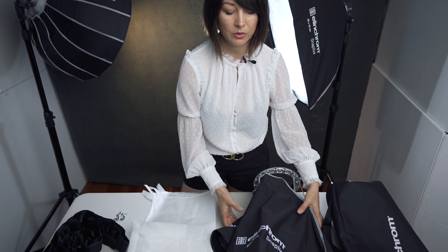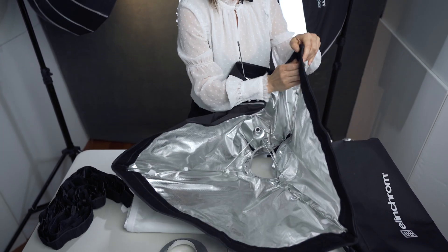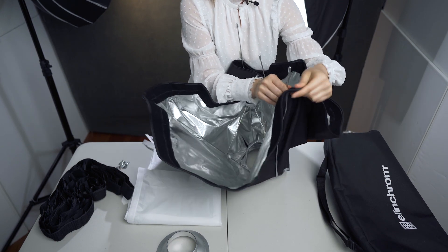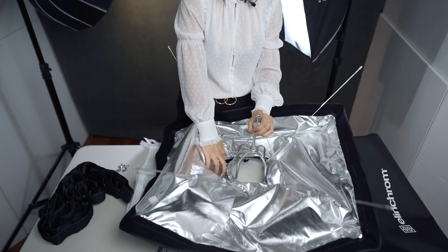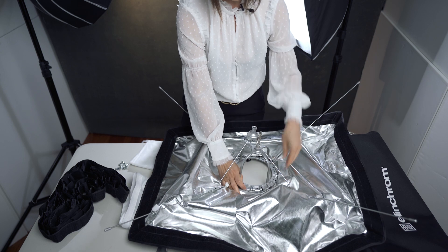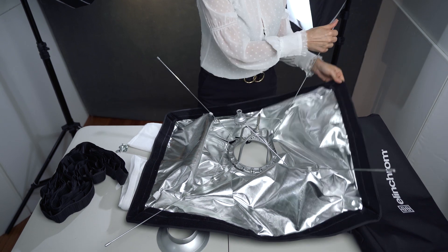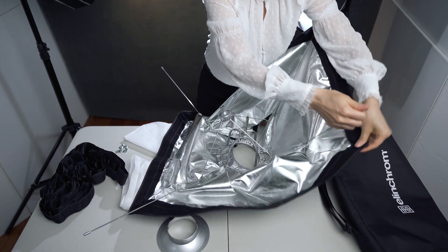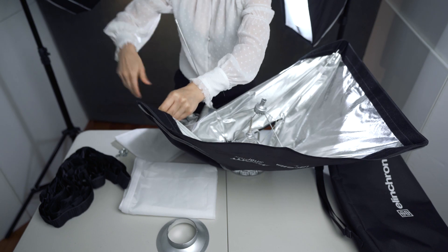It looks like there are so many items here, but it's very easy to set up. Once you do it, all you have to do is just open and close it like an umbrella and you're good to go. So I'm going to show you how to do it really quickly. This softbox has a speed ring right in the middle, and these metal rods are already connected to the speed ring. All you have to do is place them into the pockets of the softbox — just like that.